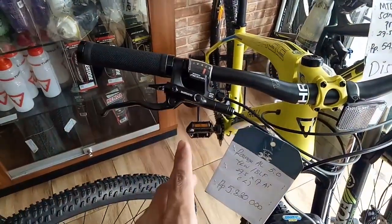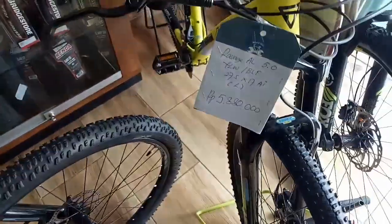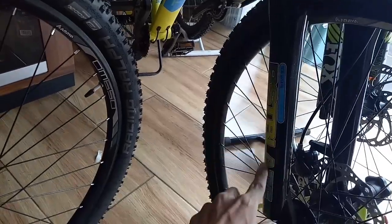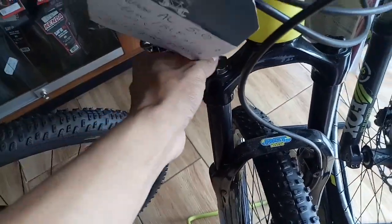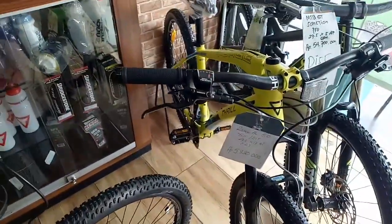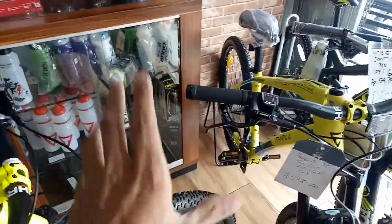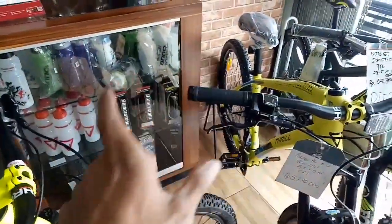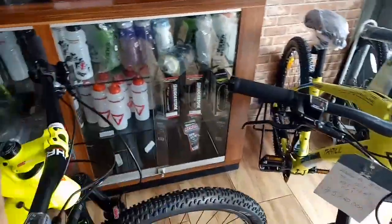Untuk perbedaannya, sama-sama 9 speed tapi yang 5 pake Asera dan yang 4 pake Alivio. Dan yang 4 dia menggunakan RST Blast, extension-nya juga hitam dan ini bisa di-lock juga. Jadi harga gak berbeda jauh. Saya rasa sama Alivio gak jauh berbeda rasanya pun mirip-mirip. Tapi tergantung budget masing-masing.